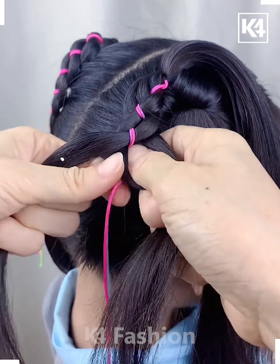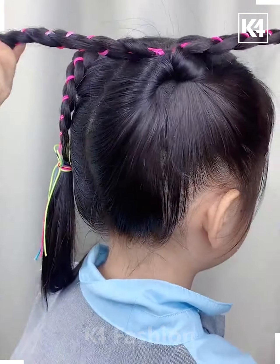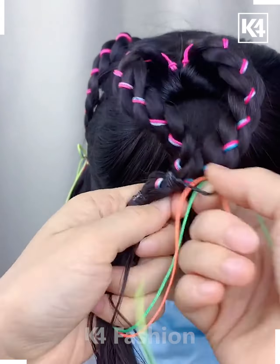Using the thread as one of the sections, begin to braid the hair. Add a rubber band to the base. Make a braid out of the other side as well and then add a rubber band at the bottom as well.